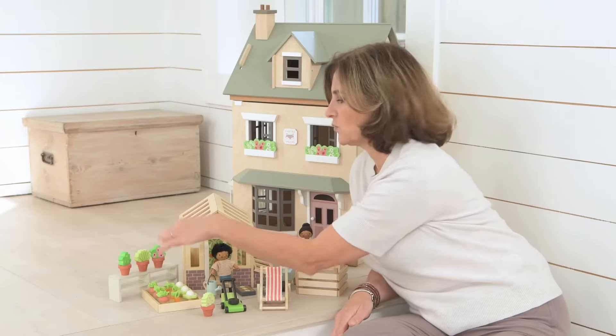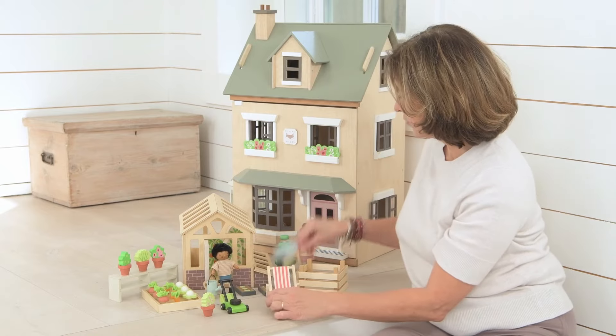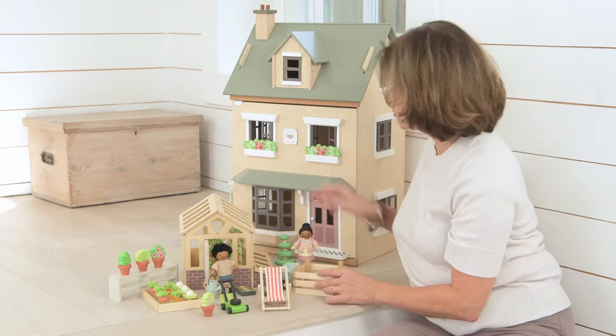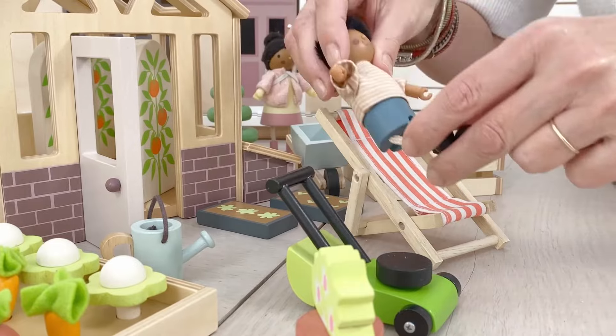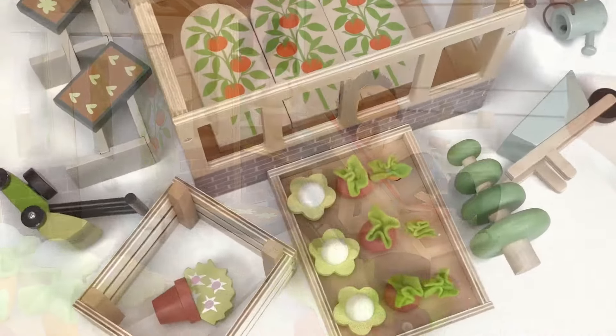There's a lovely tabletop that you can actually put inside the greenhouse or have outside with the three plants, a lawnmower, a wheelbarrow, a compost bin, a tree, and of course a deck chair so that you can sit back and enjoy the beauty of your own garden.